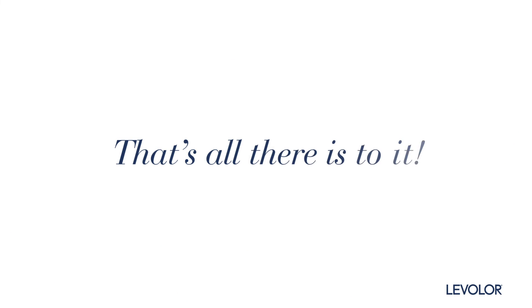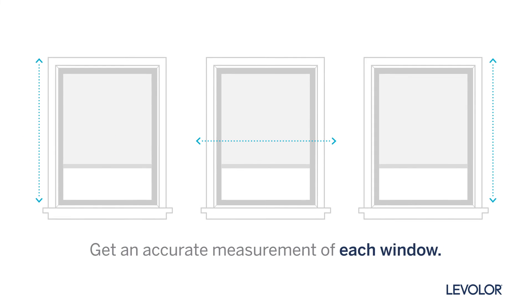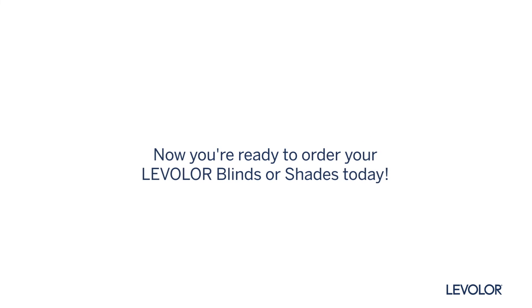Ta-da! That's all there is to it. Though be sure to measure each and every window — they may look identical, but often they're not. There you have it. Now you're ready to measure your windows and place your order today.